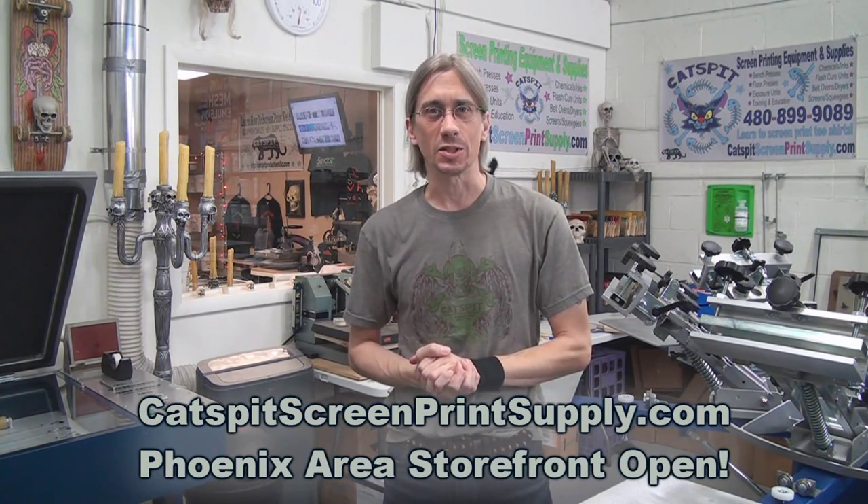Hello and welcome to another educational video about screen printing by CatSpit Productions. I sell screen printing equipment and supplies at CatSpitScreenPrintSupply.com online, and I have a storefront right here in Phoenix, Arizona where you can visit me Monday through Friday and Saturdays. Check out my websites for more information about location and hours of operation.